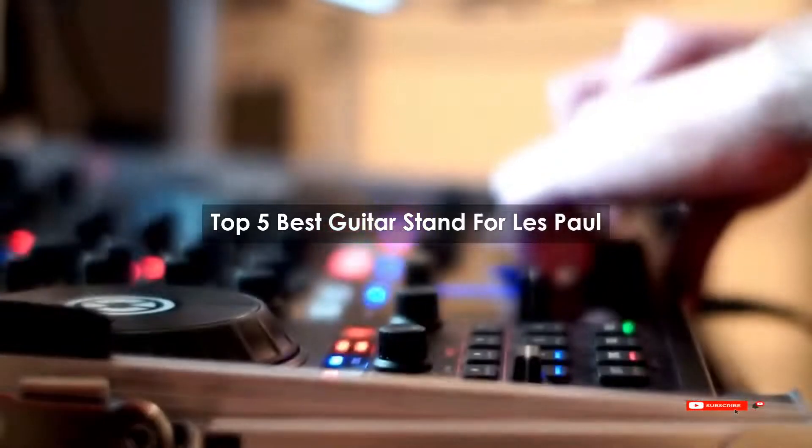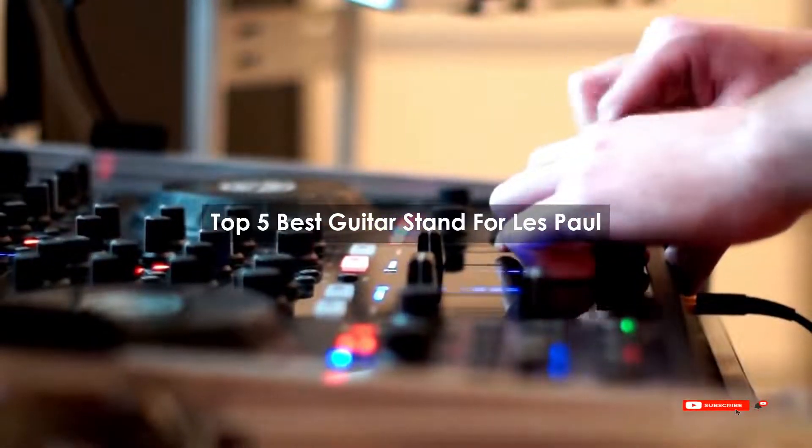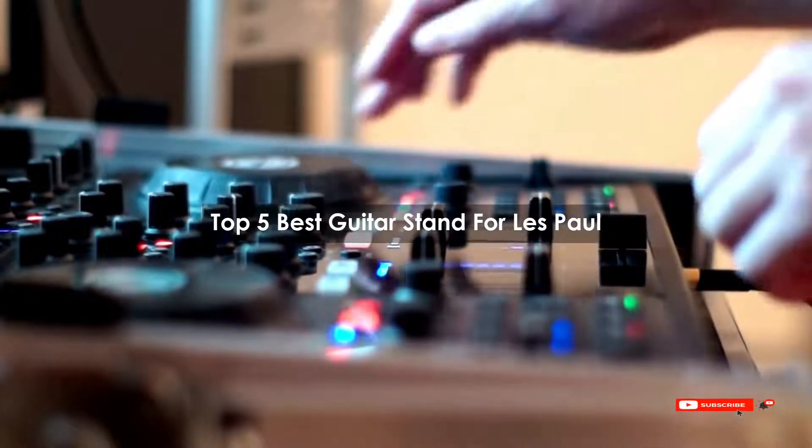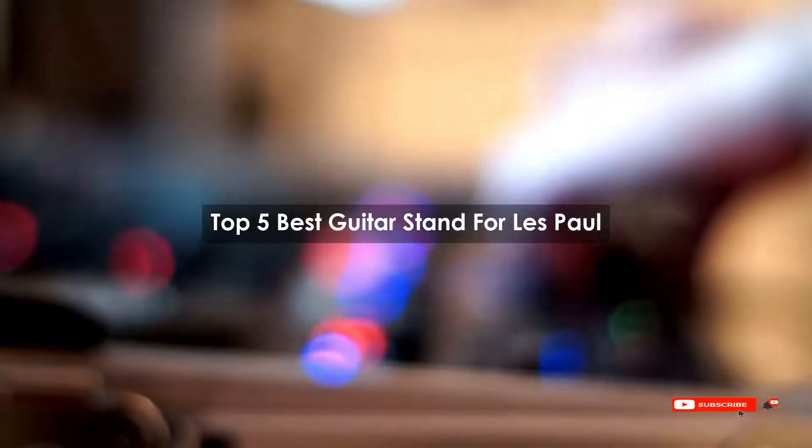Are you looking for the best guitar stand for Les Paul? We will review some guitar stand for Les Paul products based on thousands of user ratings. Here are our top five best guitar stands for Les Paul.